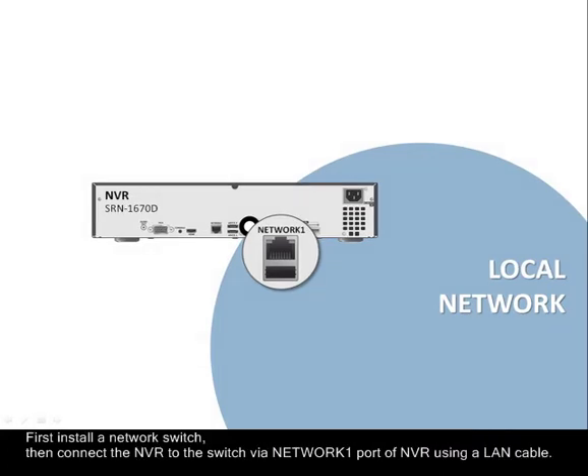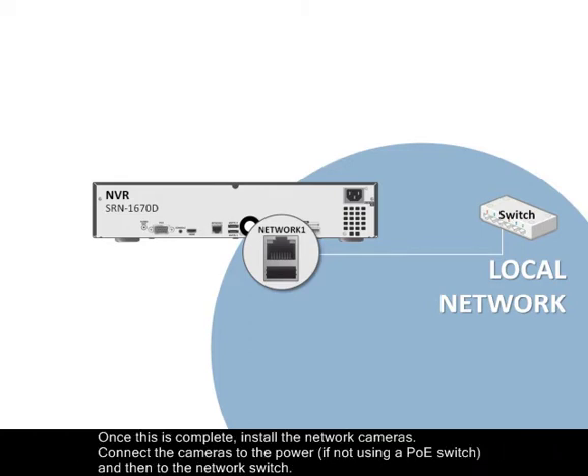First, install a network switch and then connect the NVR to the switch via the Network 1 port of the NVR, utilizing a Category 5E LAN cable. Once this is complete,